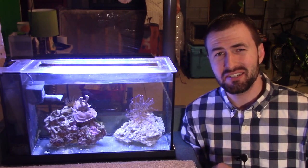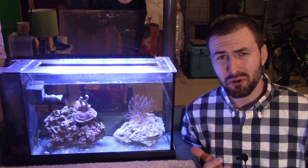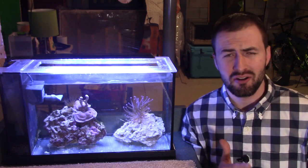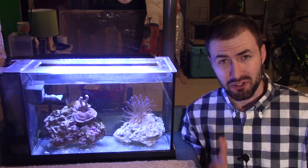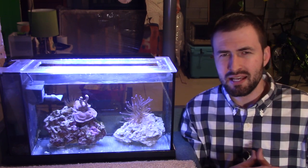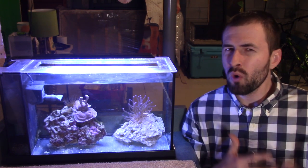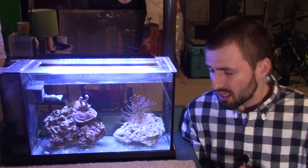Looks pretty nice, huh? Now if only maintaining a five gallon Pico Reef were as easy as snapping your fingers — performing a water change, cleaning the tank, replacing the filter media and all that good stuff — owning this tank would have been a lot easier, that's for sure. Now before I get into a little bit more about what owning this tank was like, I will say I'll have one more video about this tank, but it won't be in the Pico Reef series.